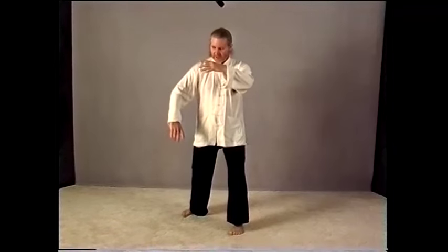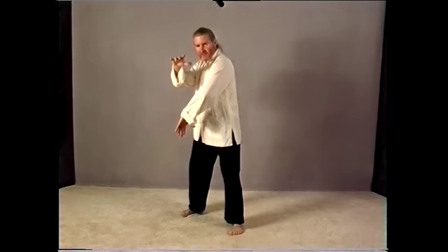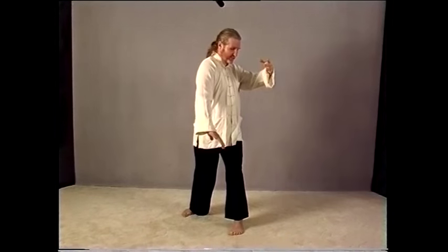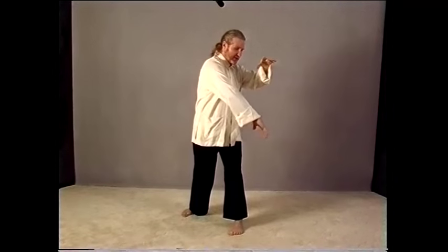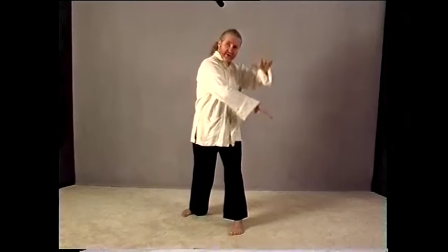We still haven't finished grasping Swallow's tail — this is called Pang. Now here you're going to do the exact opposite movement than we did a minute ago. Your right palm relaxes and moves through underneath the left palm, which turns down to meet it. Now both palms are again on top of each other — the exact opposite of what we've just done. That's the first thing that happens.